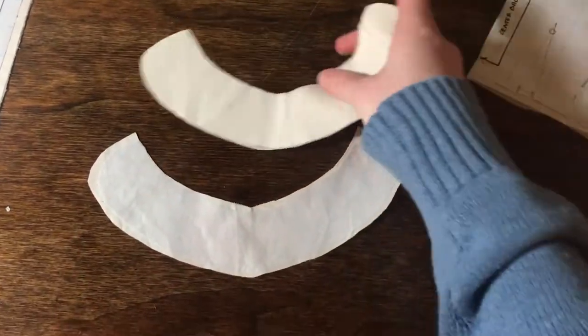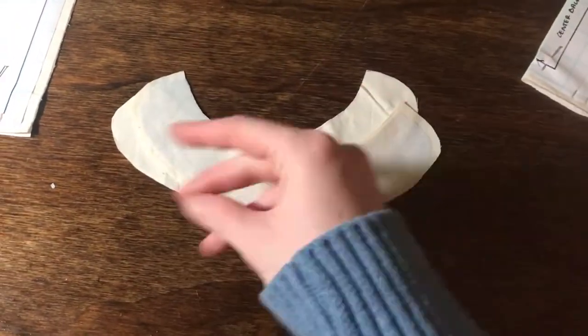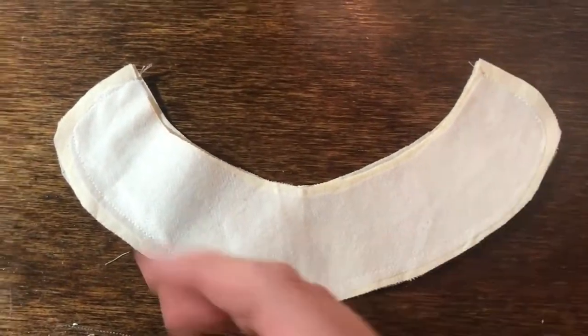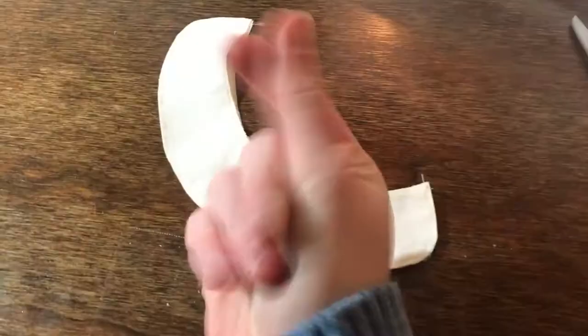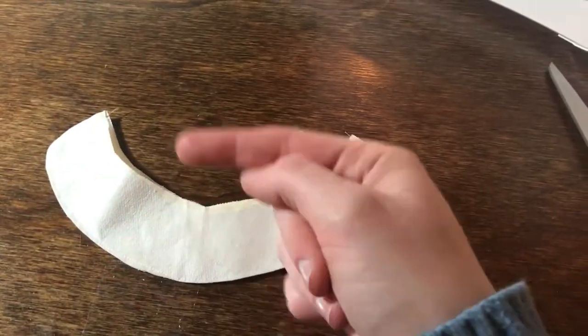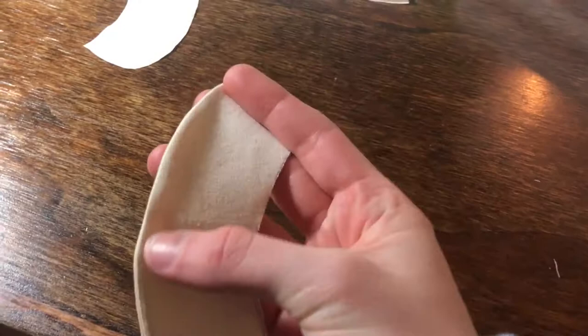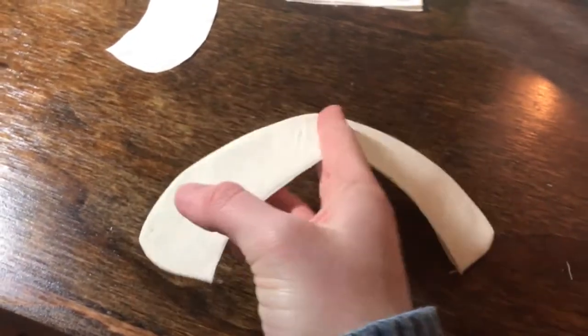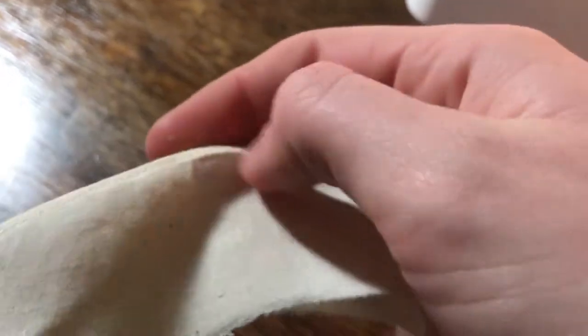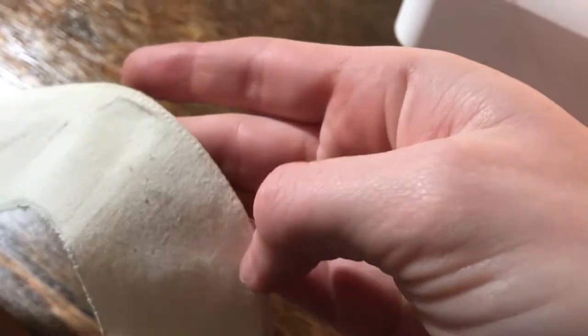Hey there. First thing we're going to do for the Peter Pan collar is we're going to go ahead and sew the collar together. Then afterwards, we're going to trim the seam allowances. Once we're done trimming the seam allowances, we're going to press it the right side out. And then after that, we're going to go ahead and understitch the facing side.